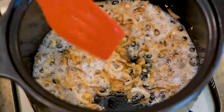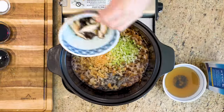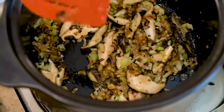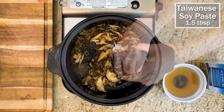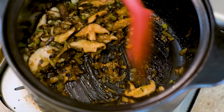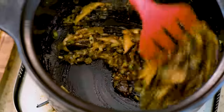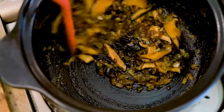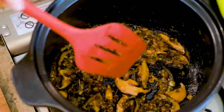That looks beautiful. Let's add the diced celery, dried shrimp, and the shiitake mushroom slices. Keep stirring for a few minutes to activate the aroma. Season with 1 tsp of salt, 1.5 tbsp of soy sauce, and 1.5 tbsp of Taiwanese soy paste — these are the brands I'm using and I'll link them in the description. If you don't have the soy paste, you can use oyster sauce as a replacement. This heavy-duty clay pot stores lots of heat, so when the soy sauce and soy paste touch the thick wall, they sizzle and caramelize, creating a complex flavor that makes a real difference.